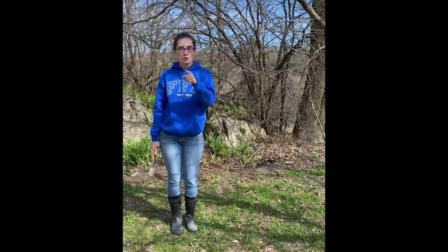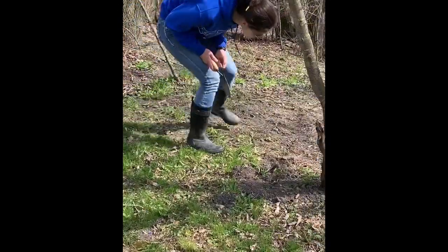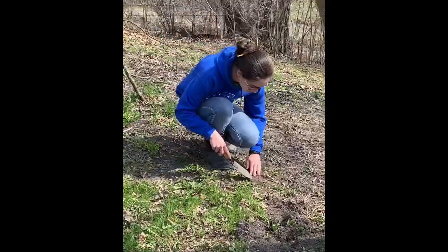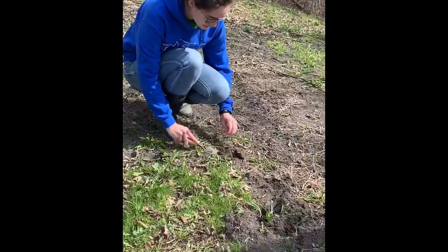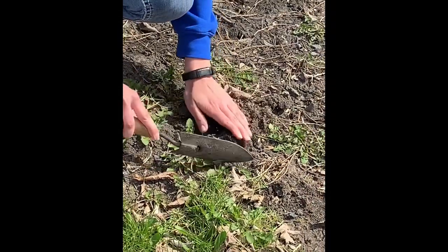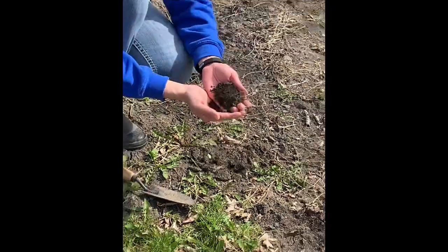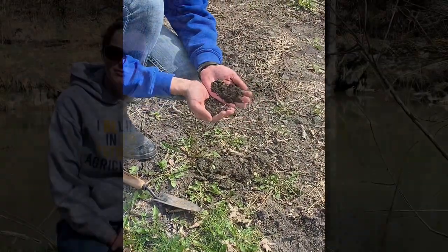If you have a wooded area or a place where there's a lot of tree cover, look there first. When the leaves decompose and go into the soil, it creates a lot of awesome organic matter, which helps make the soil super fine-textured. This crumbly goodness is a perfect thing to start your seeds with.